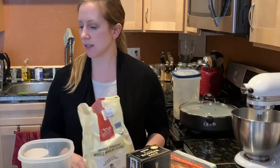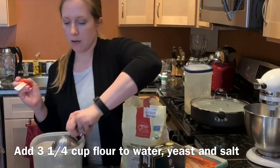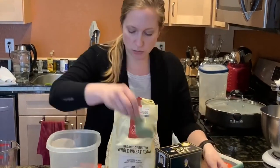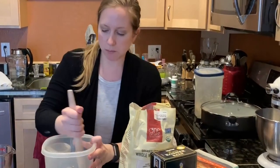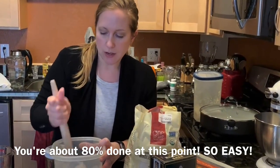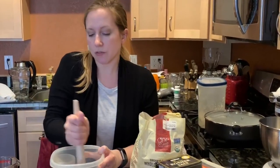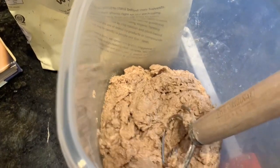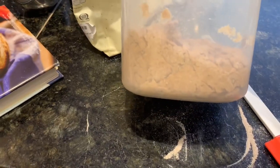Then three and a quarter cups of flour — that's what I'm measuring in right now. I'm going to mix this up until it's evenly wet, then leave it on my counter for two hours, and then stick it in the fridge. I can either bake it this evening or leave it in the fridge for up to two weeks. Make sure not to have any dry spots in the corners.